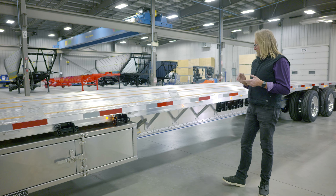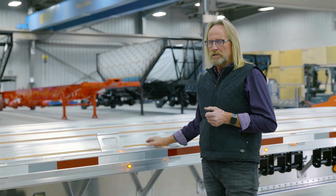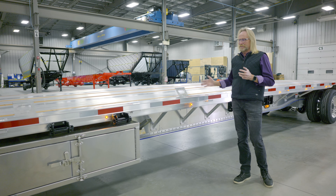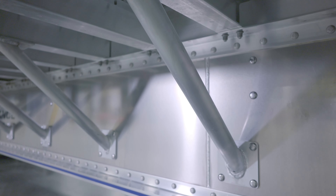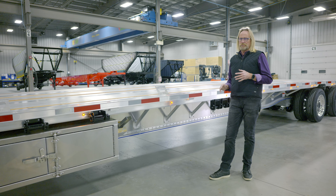Being a drop deck trailer, a lot of the load is often mounted on the side of the trailer. To accommodate that and stiffen the trailer up, the standard knee brace spacing on these trailers is 24 inches throughout the entire length of the trailer, allowing you to have a stiffer outer section of the rail.